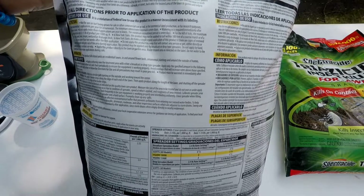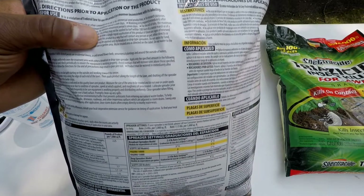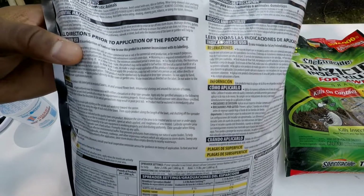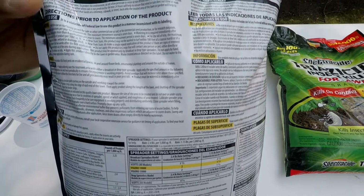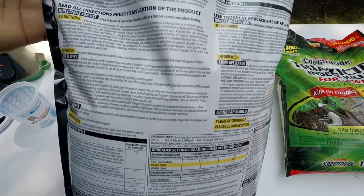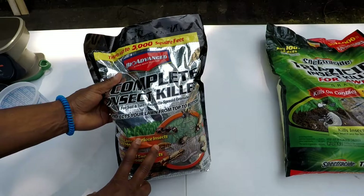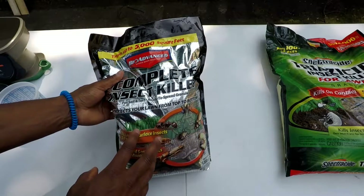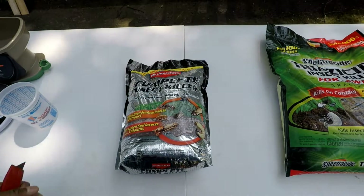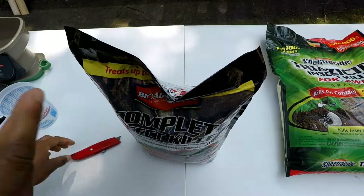The bag says do not apply more than four applications per year to lawns. The minimum retreatment period is seven days, so if you have a bad case of insects you could treat every seven days — that's an aggressive treatment. Read the instructions and follow regulations in your area. To water the product in, about half an inch of water should do the trick to activate the granules. Now let's get to spreading.